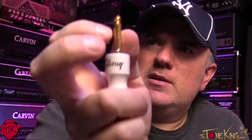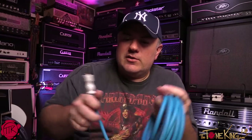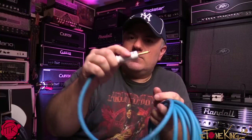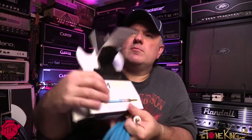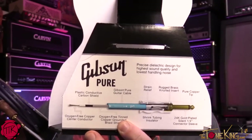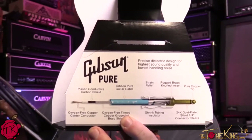It has a copper tip — you can see that in there. And this piece here slides up and down. The reason it slides up and down is so when you unplug it, you don't get all that undesirable noise. The reason this piece is so big is it provides strain relief. If you look at the picture, it says 'rugged brass insert' — that goes into the wooden handle, with strain relief built in.